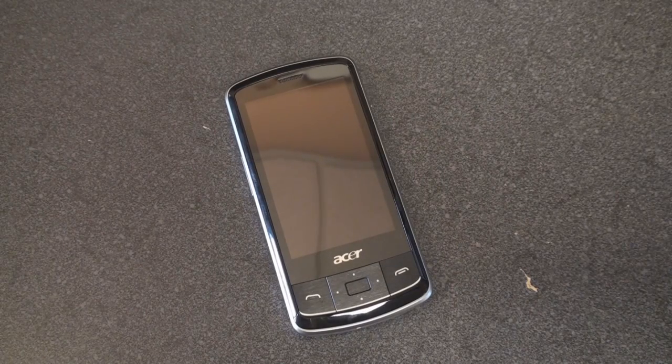Hey guys, it's Brandon Miniman from Pocketnow.com, and this is the hardware and software tour of the Acer B-Touch E200. This is a Windows Mobile 6.5 slider device. It's relatively inexpensive — it costs about $350 over at Clove,